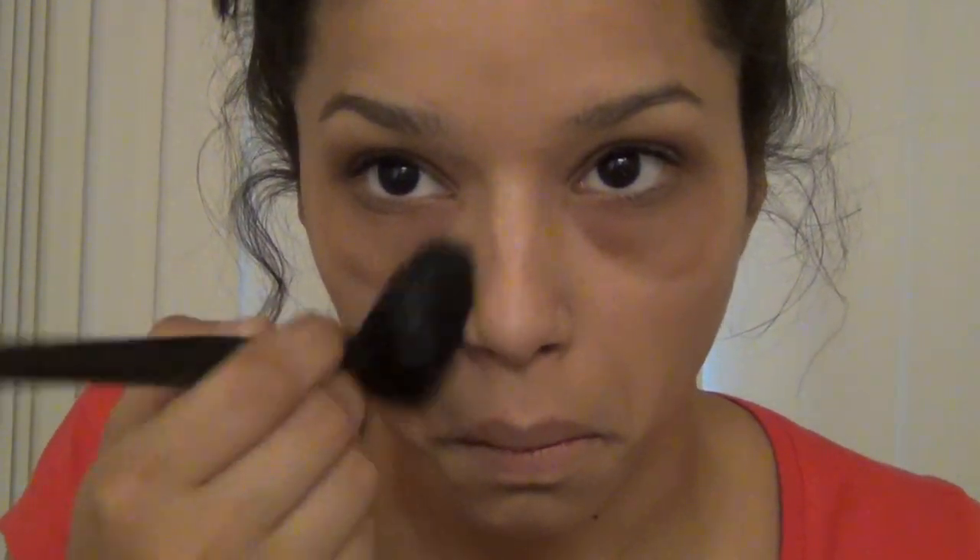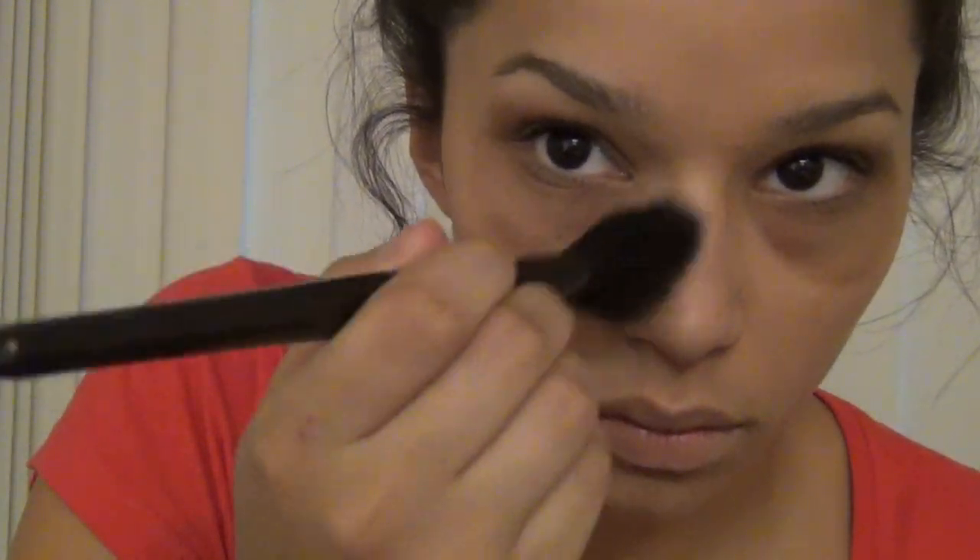Then I'm going to take some blue, white, pale blue colors — like three or four of them — from any color palette that you have. It doesn't really matter. Just use the stuff that you have so you don't have to buy stuff for Halloween. I'm going to cover my whole face with that and blend around the dark circles so it doesn't look fake.